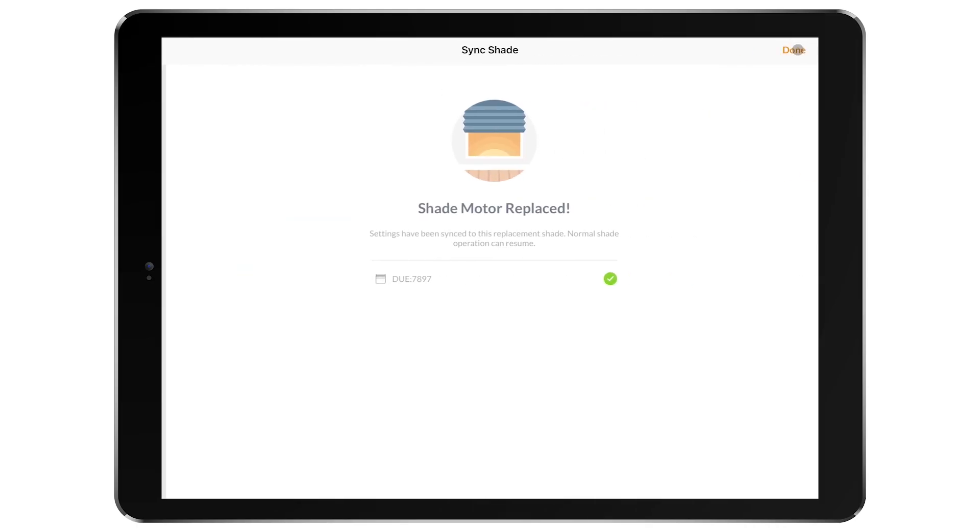Once completed, the app will notify you of a successful shade motor replacement. From here, you will follow the guided steps in the app to complete the shade setup process.